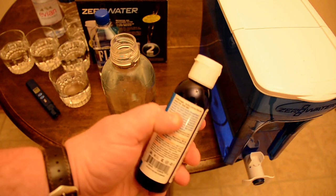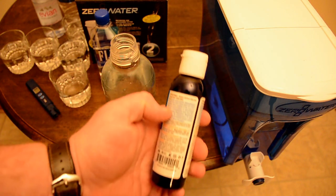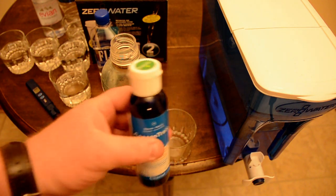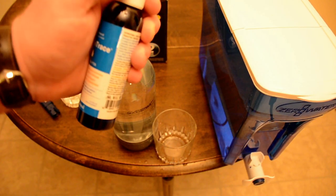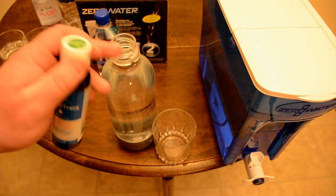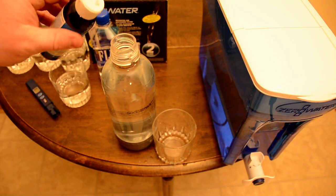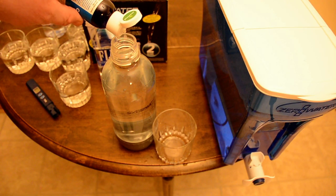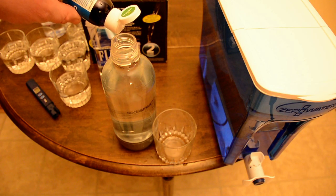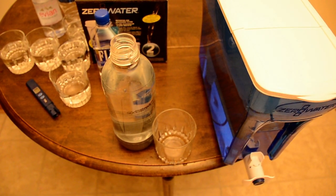Then what I do is add this stuff called ConcenTrace — it's trace minerals, all naturally derived from the Great Salt Lake inland sea water in Utah. I normally use 6 drops for 500 ml, but since I have a 1-liter bottle now I put in 10 drops. You can actually see the drops going in if you look closely.